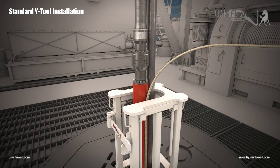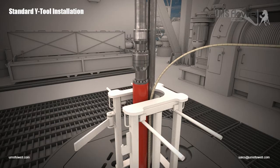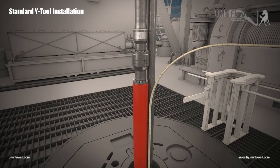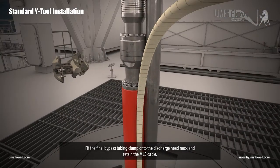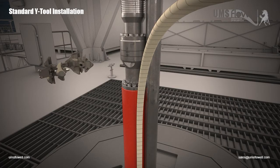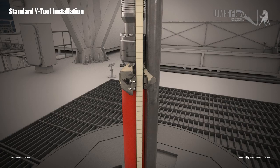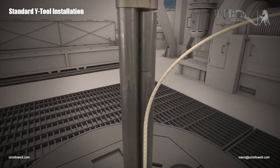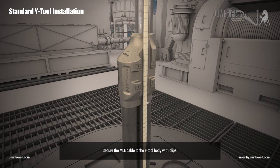Remove the bypass safety clamp. Remove the ESP work table. Refit the final bypass tubing clamp onto the discharge head neck and retain the MLE cable. Lower the Y-tool body to a working height. Secure the MLE cable to the Y-tool body with clips.